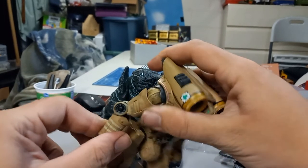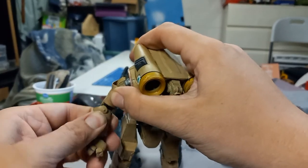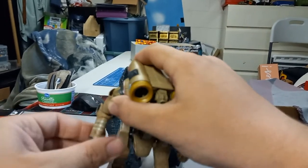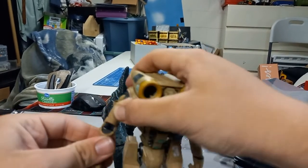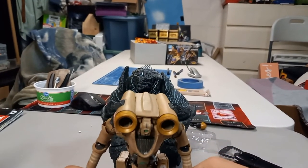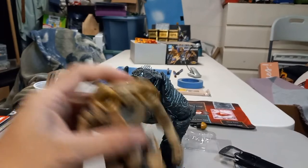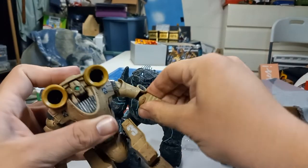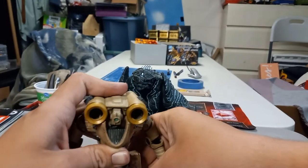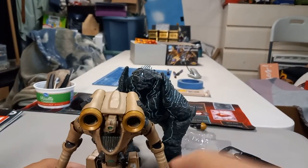Wait a minute — did I miss another point of articulation? I did! That's interesting. This guy's got some hidden features I didn't think he had. Nope, the other side has it too. Okay, good — lots of joints that I missed.